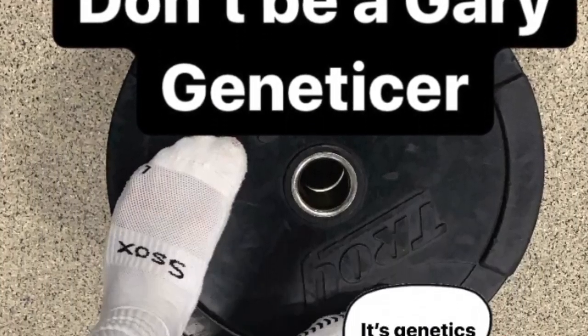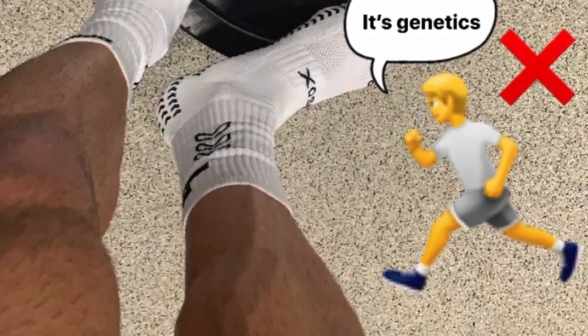In this video we've got the top six calf exercises to train them like an athlete — get faster, more explosive, and get them bigger. Make sure you watch the whole video because we've got lots of tips throughout.